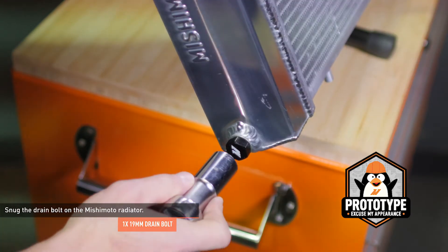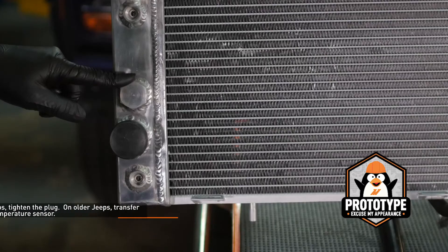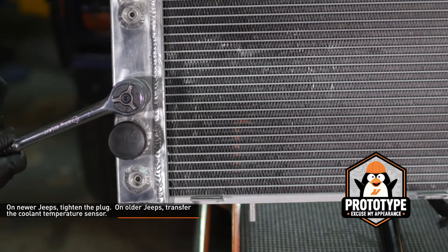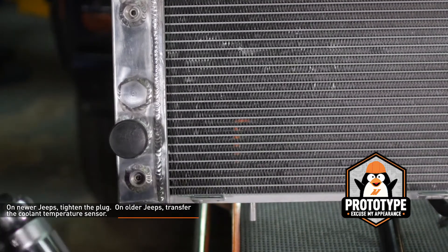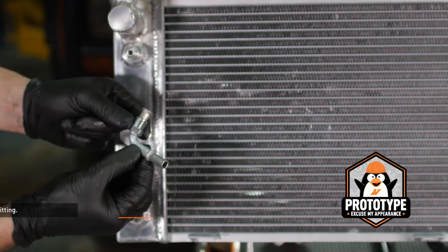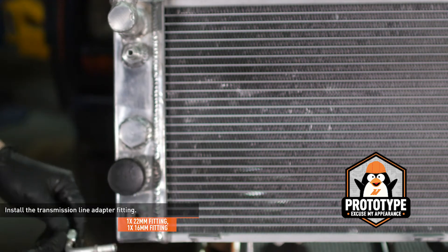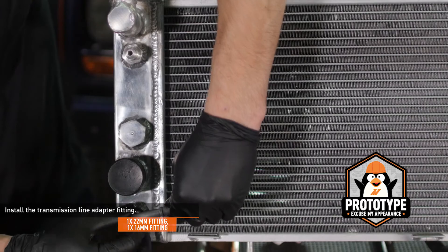Snug the drain bolt on the Mishimoto radiator. Locate the temperature sensor plug on the back of the Mishimoto radiator. If you have a newer style Jeep, simply tighten this plug until it's snug. If you have an older style Jeep, remove the plug and transfer the coolant temperature sensor from your old radiator. Install the provided transmission line adapter fitting to the lower port on the transmission cooler and leave it loose for now — you will tighten it once the radiator is installed in the vehicle.